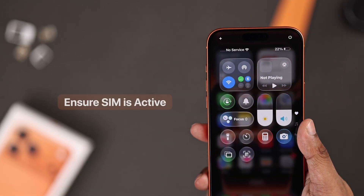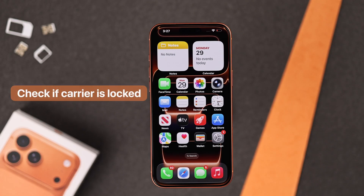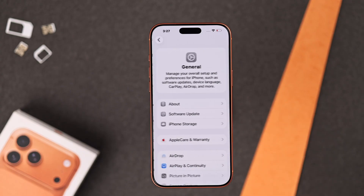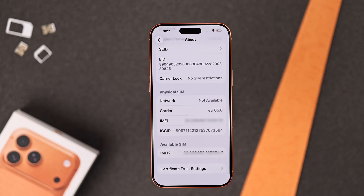If the problem persists, then make sure the SIM is still active, in case you haven't used it in a while. You should also check if it's carrier locked. To check this, just open Settings, open General, then About, and scroll down to Carrier Lock. It should say no SIM restrictions. If it says otherwise, you'll have to contact the carrier that you got your phone from and unlock it.